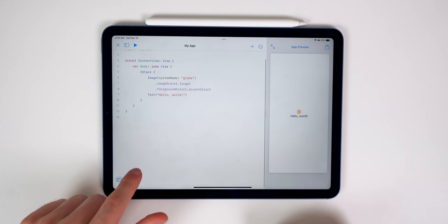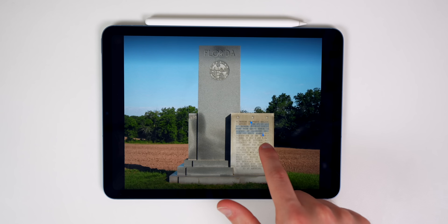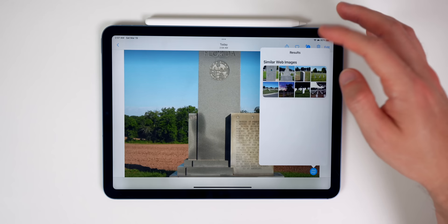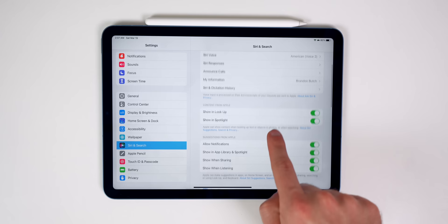Live Text and Visual Lookup are great features on the iPad Air 5. Take a photo of something and you can tap on any text in the image to copy and paste it. Visual Lookup — indicated by the eye icon with a sparkle — lets you tap Lookup to identify landmarks, dog breeds, cat breeds, animals, and plants. Make sure both Show in Look Up and Show in Spotlight are enabled in your Siri and Search settings.